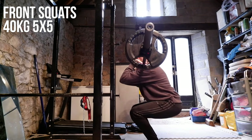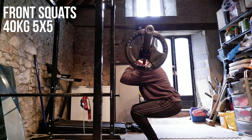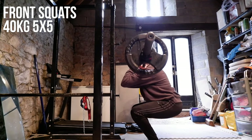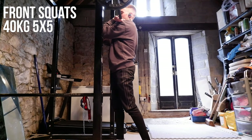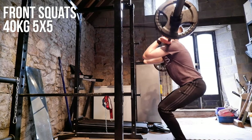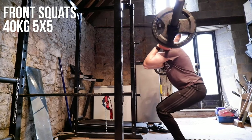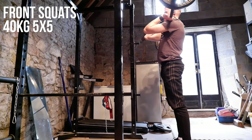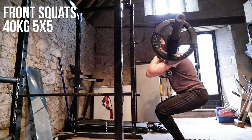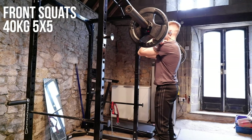Moving into front squats now. We only did one working rep range on these — straight in with 40 kilos, five by five. I haven't front squatted in a while so again getting used to the body position, making sure I'm firing my glutes properly. The elbow position on front squats I find really quite tricky — trying to get your elbows up so that the bar sits on your shoulders nicely is always a bit of a struggle. Going in with 40 kilos, if I can get 25 reps in total it means next session I'll warm up to a higher working set. I felt really good on these — I definitely feel like I could have gone for maybe 50 or 60 kilos. Legs were getting a bit sore towards the end, but next time I really want to push for maybe 55 kilos.